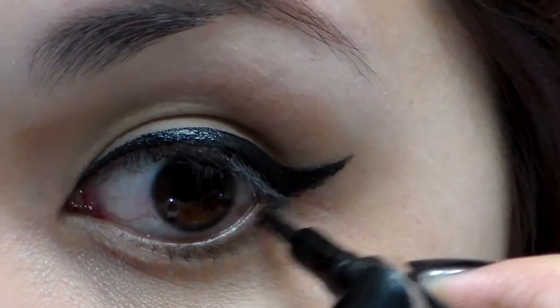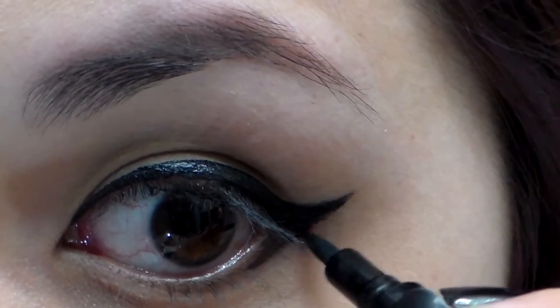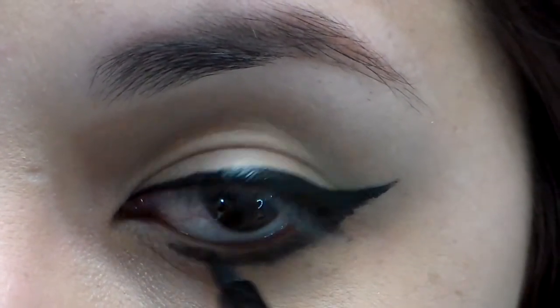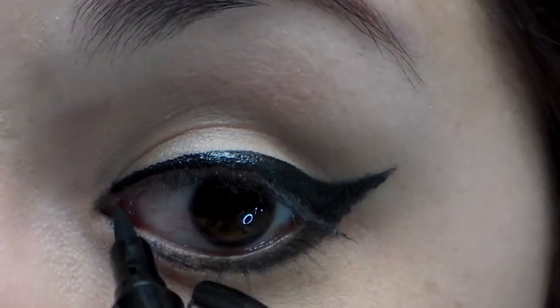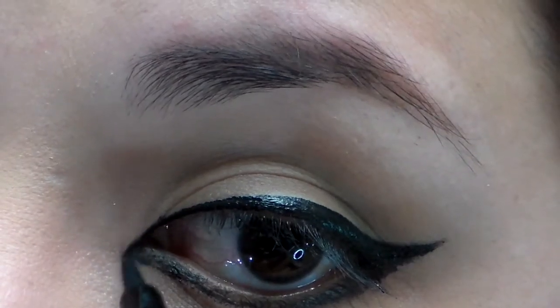Now you're going to blend the bottom eyeliner into the wing. With the eyeliner, make a point at the inner corner of your eyes to make it more cat-like.